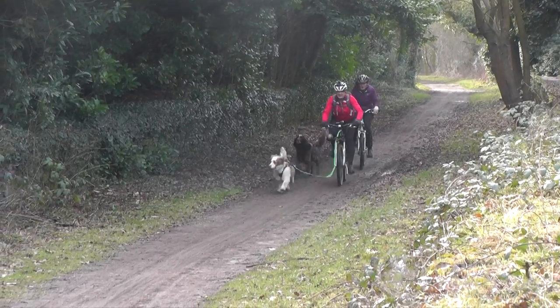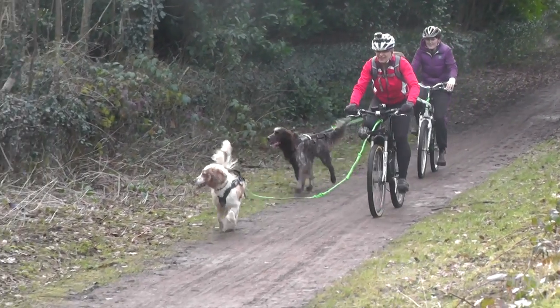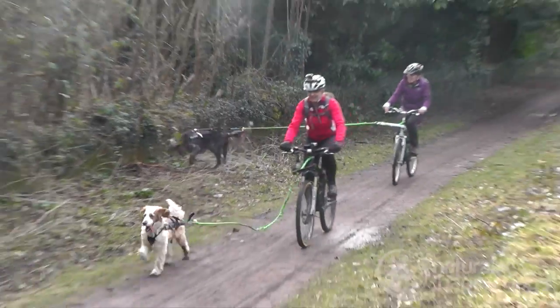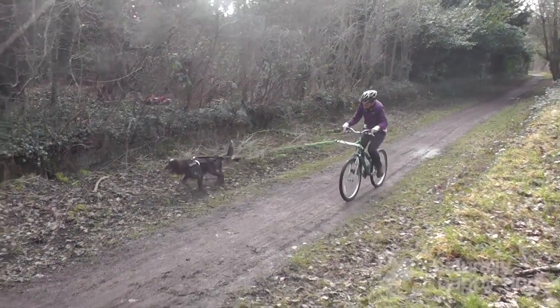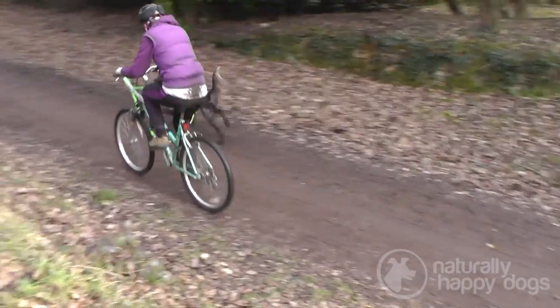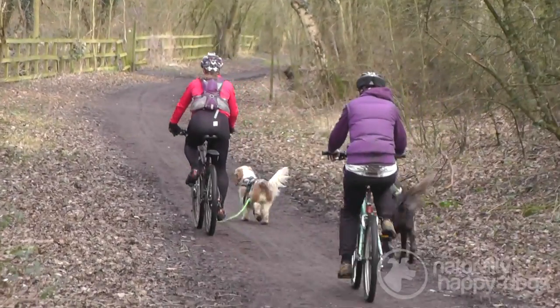For the last six months I've been running Introduction to Bikejoring sessions where I'll meet up with one person on their own with their dog and give them a taster. I provide as much equipment as I can so that the dogs can actually run in the correct equipment and give the people a feel for how the dog will do and how much they'll enjoy it before they need to invest any money in anything.